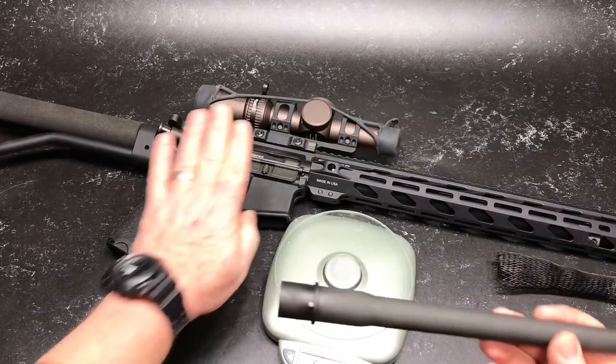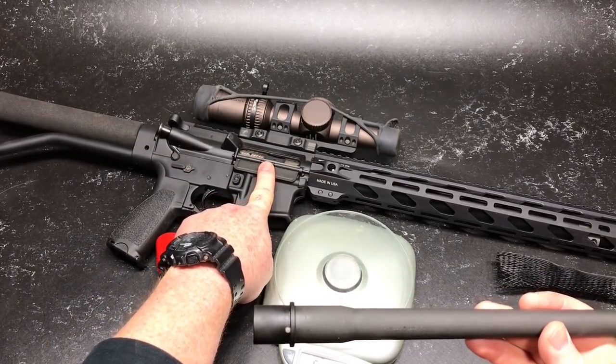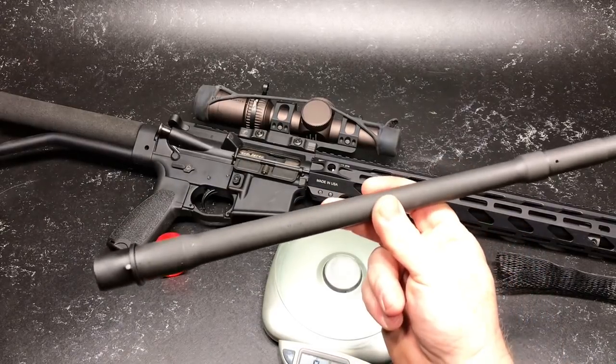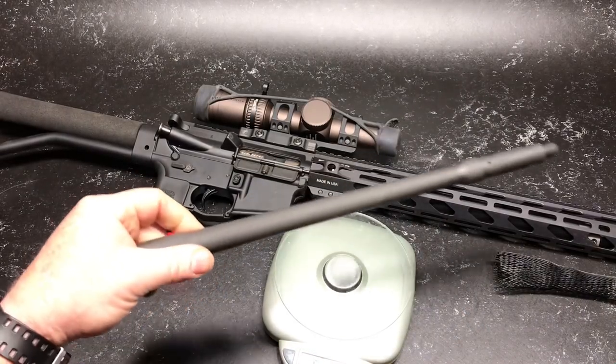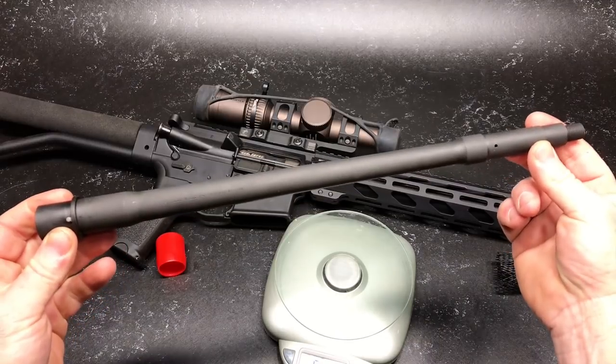Now this is a temporary test bed. I do have a new upper and lower billet aluminum coming — Rainier system, the Ultra Match I believe it's called. Later on we'll go ahead and install this. But because I have a competition coming up in about two weeks, I want to have this guy ready to go. Let's install it and we'll do a weight comparison.